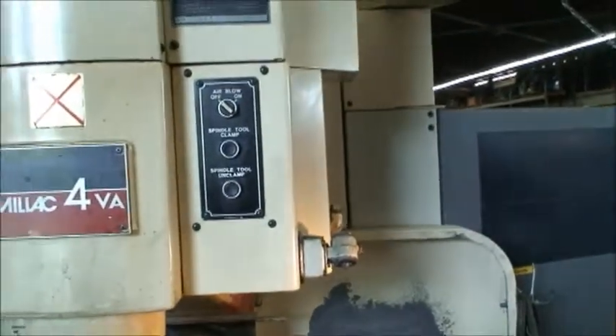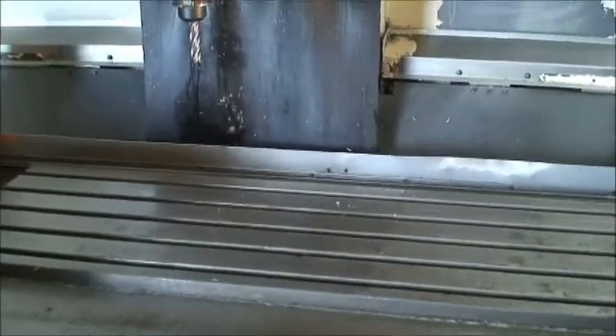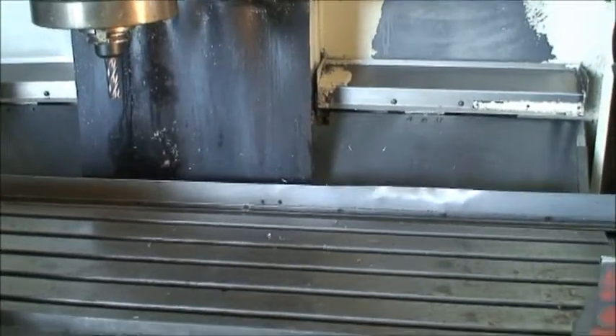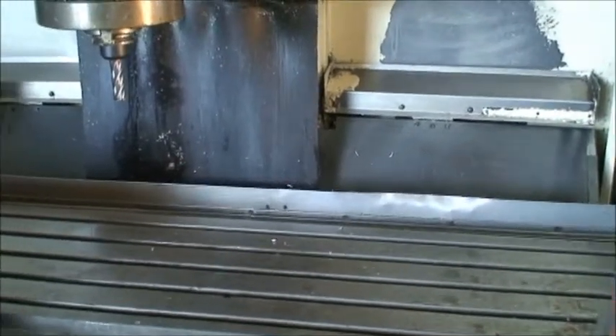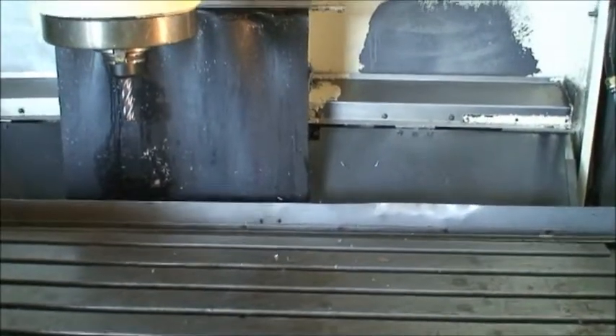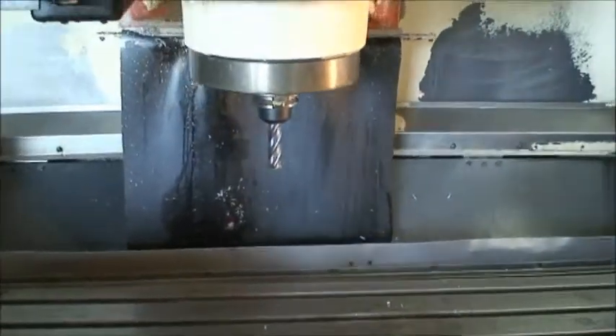Table size on this machine is 51 by 16 inches. Travels are 32 in the X, 14 in the Y, and 19 in the Z. Maximum distance from the spindle nose to the tabletop is 23 and 5 eighths inches.